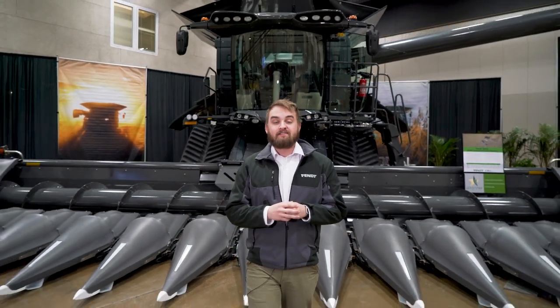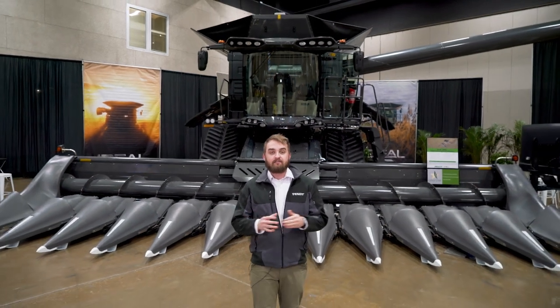Thank you all for joining us today to see the Fendt Ideal 9T, the true harvest game changer.